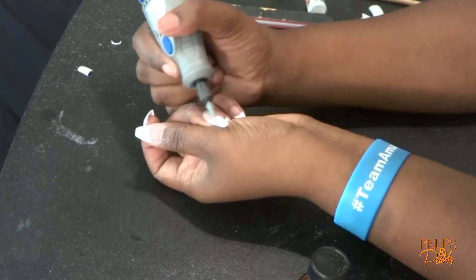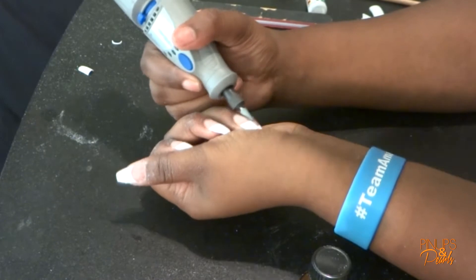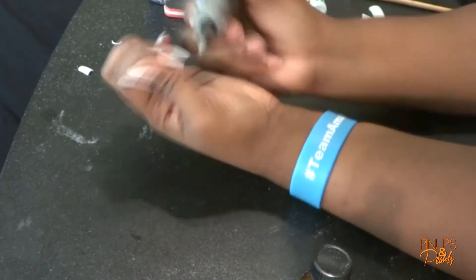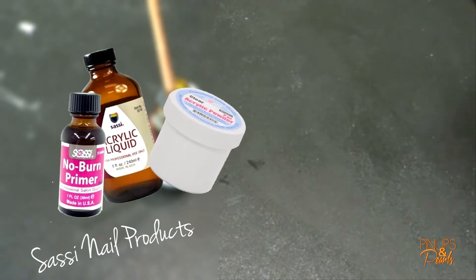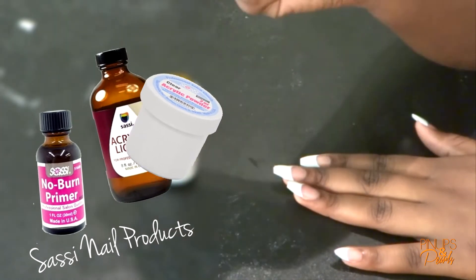After I finish filing the nails to give them the shape that I want, I'm going to take the Dremel again and go over the top of the tips to kind of make them blend in with my nails a little bit before I put on the acrylic.